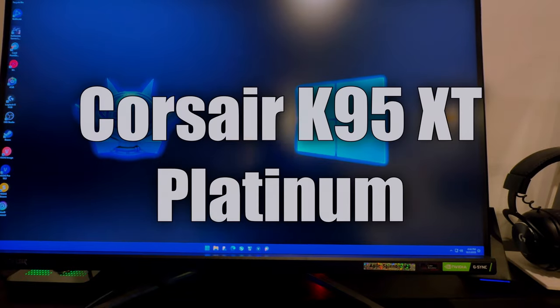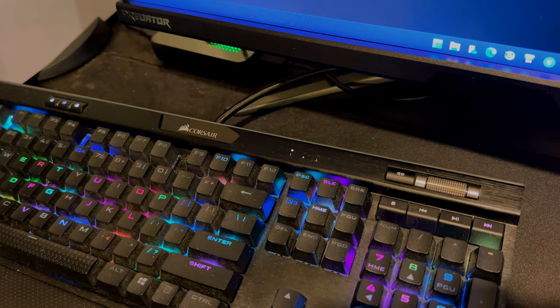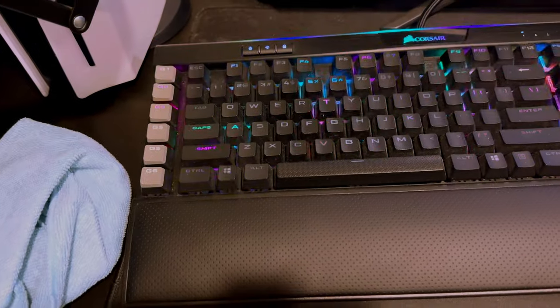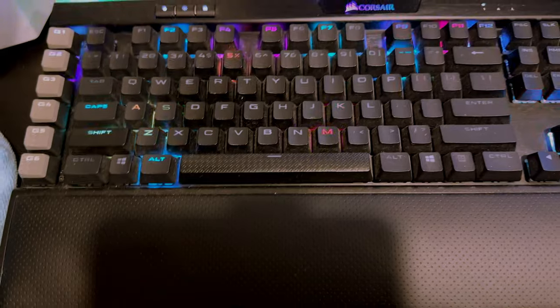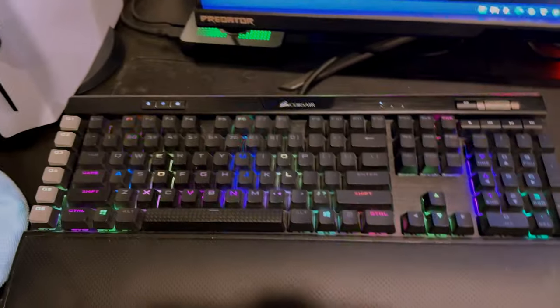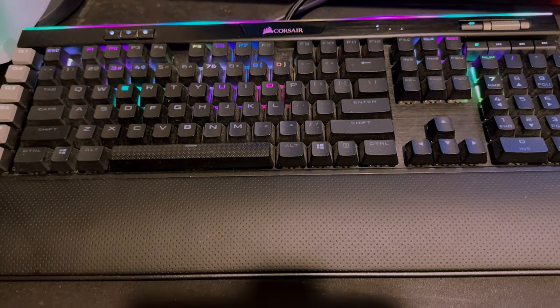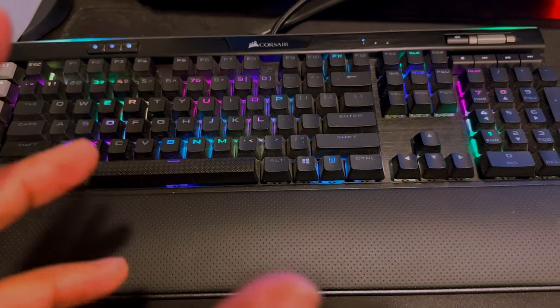Now my keyboard — this is the Corsair K95. It has the G buttons on the side, so it's got six extra keys. For those of you looking at the smaller, cheaper stream deck, this is really good for that. I like the RGB pattern, and I also went ahead and set two profiles. When I was using this on PS5, I tried the Modern Warfare 2 Beta with mouse and keyboard — because playing on a controller is just rough — and this is what I was using.